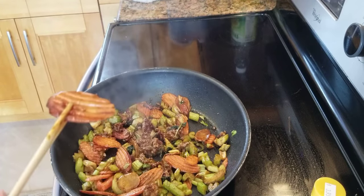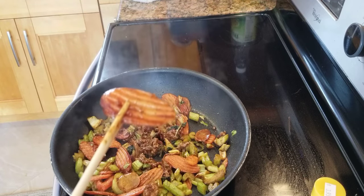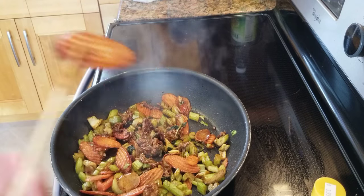By the way, I have like 800 recipes on my channel — they're all different. If you want to look for any recipe, just type in something like 'General Tso's chicken' or 'fortune cookie.' Bye bye.